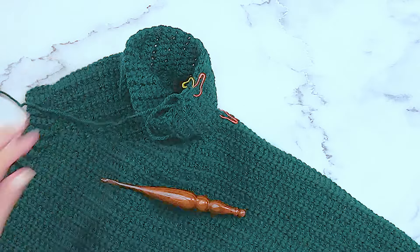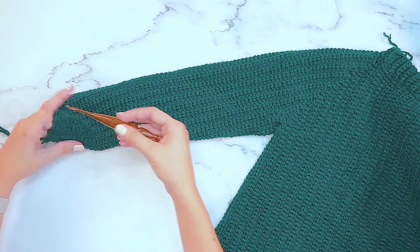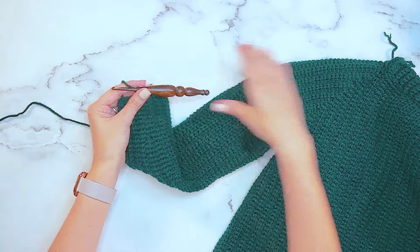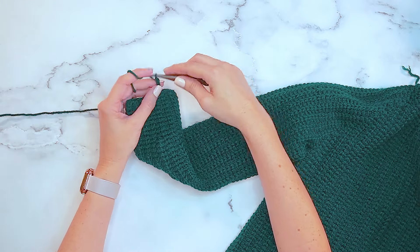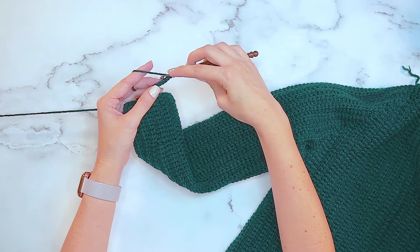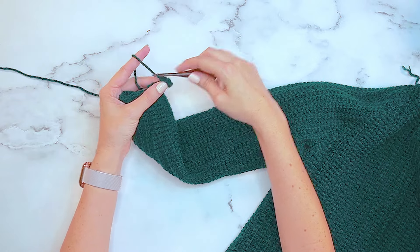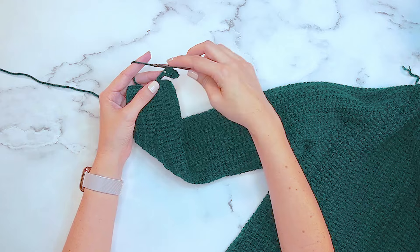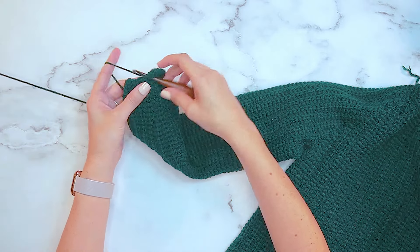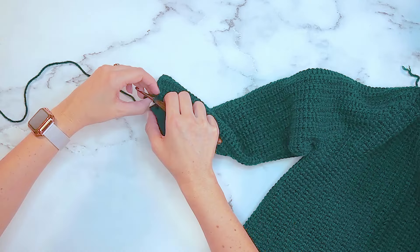Once we've worked our sleeves for 60 total rounds - decreasing every eighth round until we got to 24 stitches - it's time to do the cuff. To do the cuff on the end of the sweater we're going to start by chaining seven. Single crochet into the second chain from the hook and the rest across - this is just like we did for the base of this sweater, but with fewer stitches for the sleeves. You can always adjust the thickness of the cuff by adding or decreasing that starting chain. Just like we did on the bottom, slip stitch into the next two stitches in the back loops only - or through the whole stitch if you prefer - then turn and skip those two slip stitches.